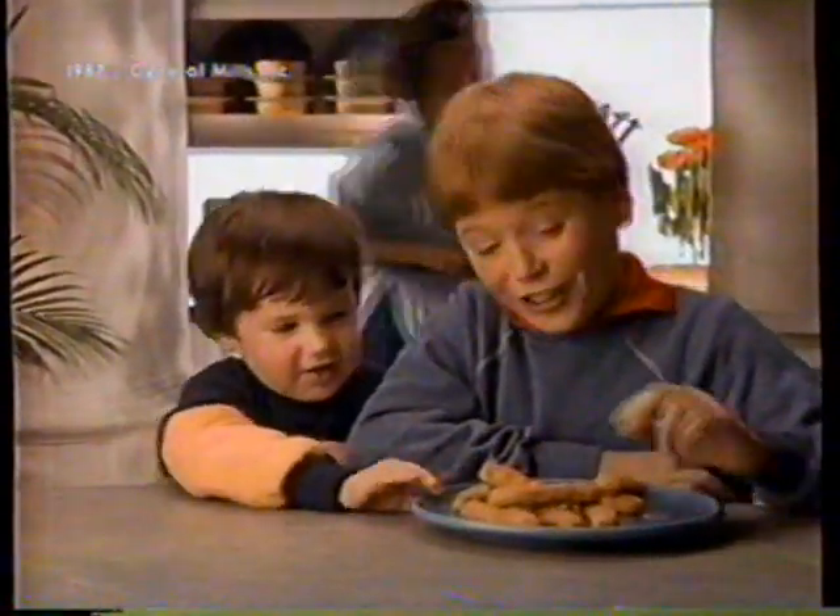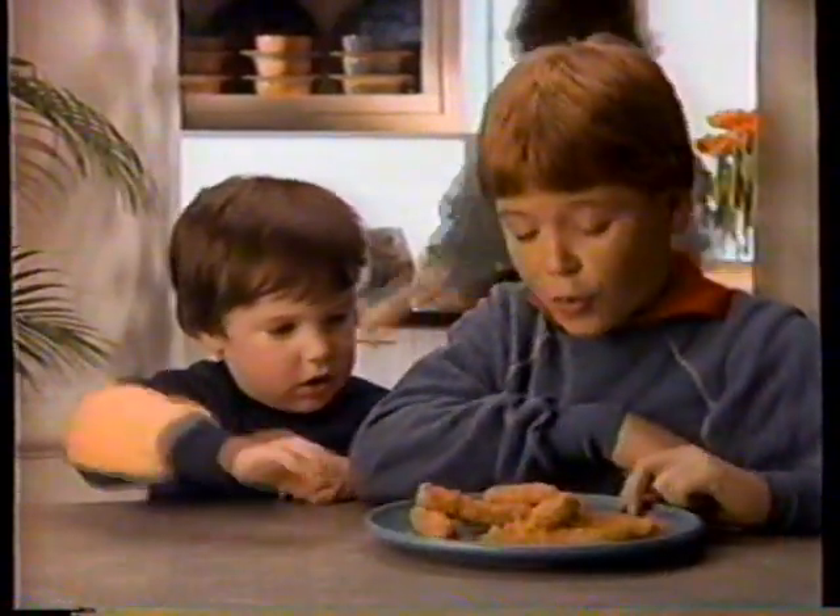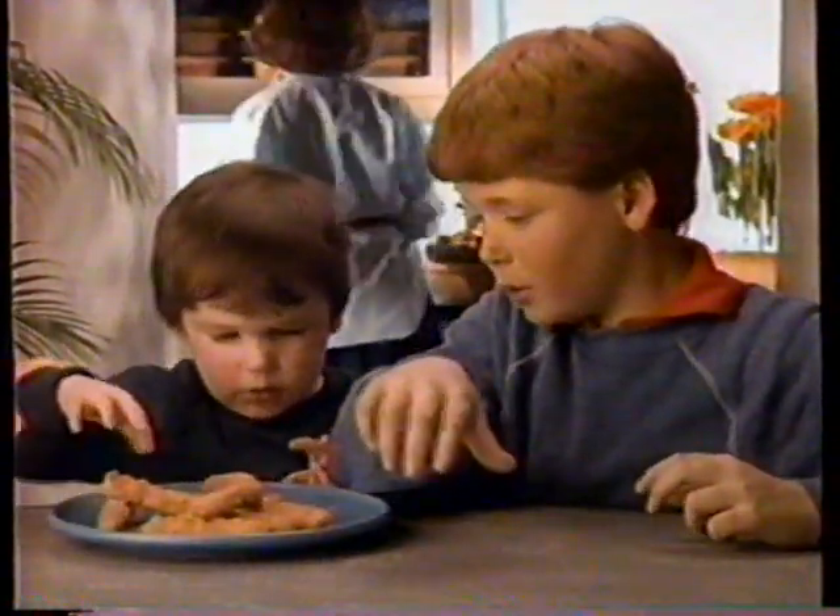Mom says Gorton's is made with fish that's good for you. I don't care, I don't want to eat them. Mom says there's no preservatives in Gorton's. I don't care, I don't want to eat them.